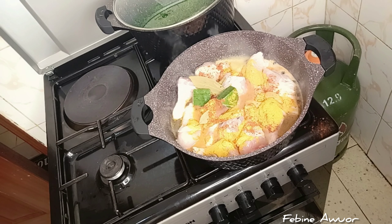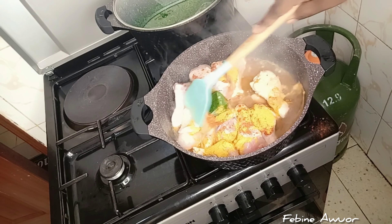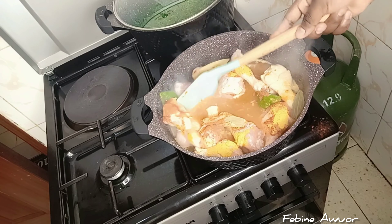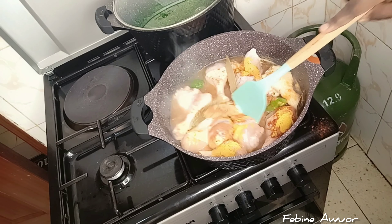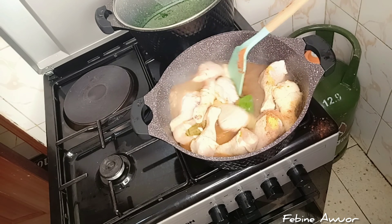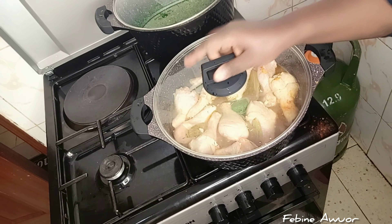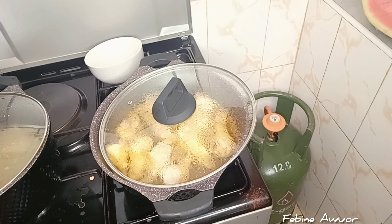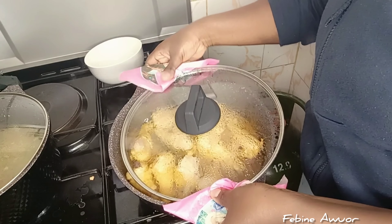I've added all the spices: paprika, turmeric, and curry powder. Then I added the stock cubes along with coriander and capsicum, and also ginger and garlic — frozen ginger and garlic.